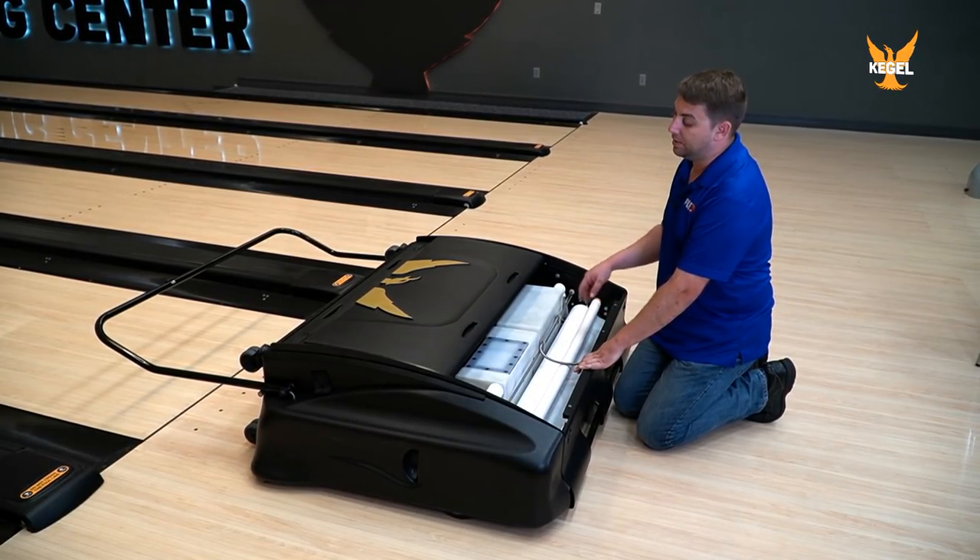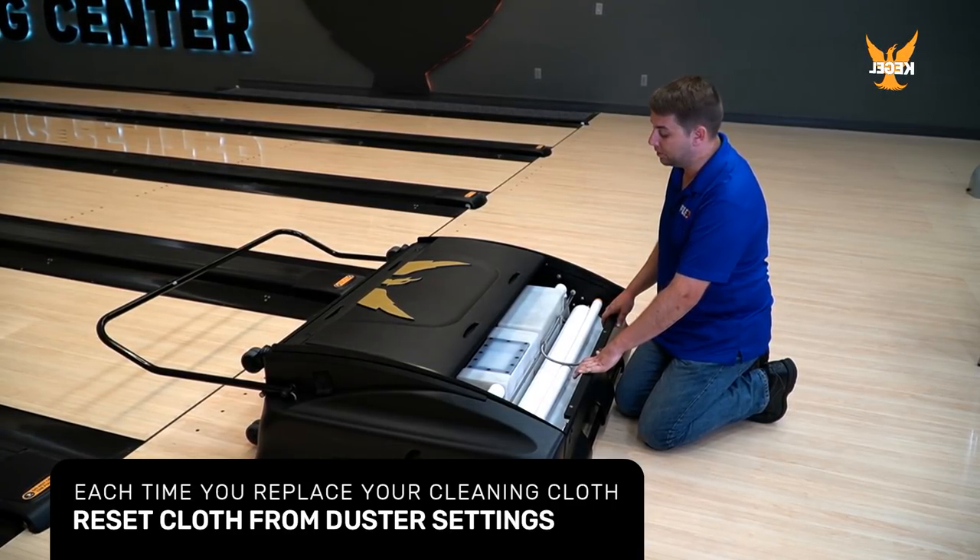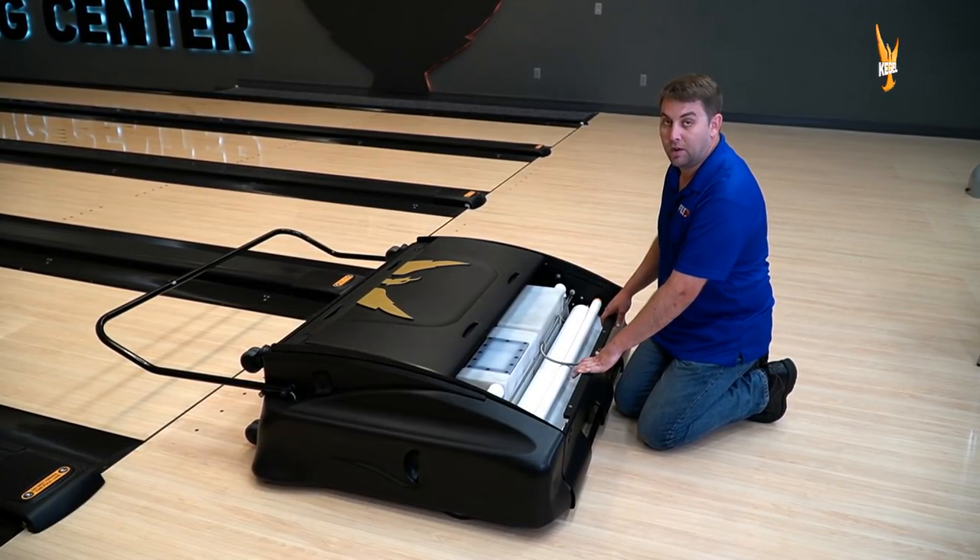Also, do not forget to go into your screen and reset the cloth in your duster settings for all machines. Your K3 cloth is now installed.